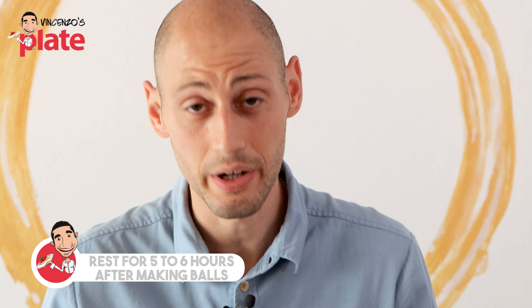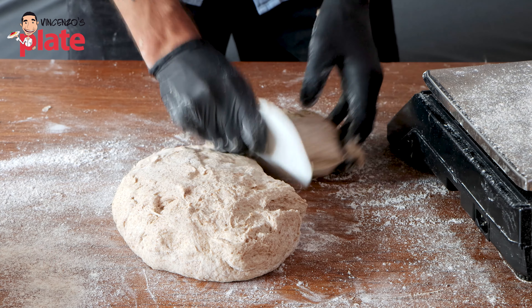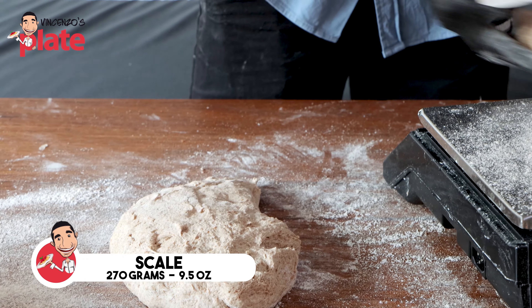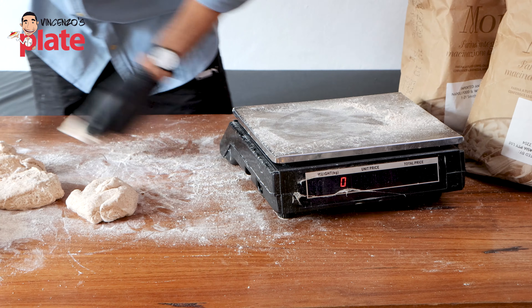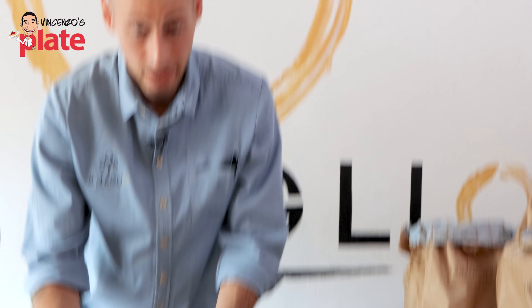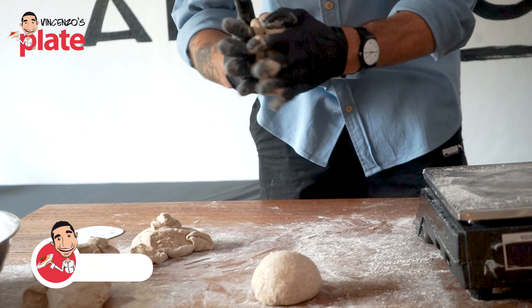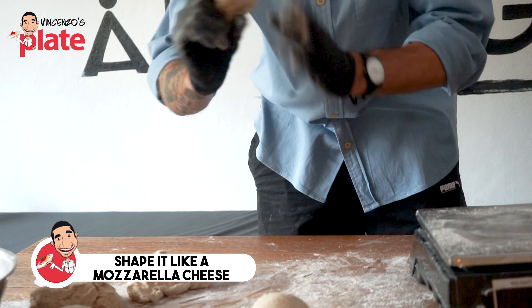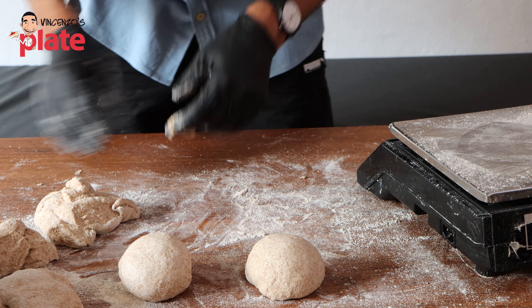Welcome back. Our dough is ready to be balled up. We put our dough on the bench and scale it at 270 to 280 grams each. We start to ball up — take the dough, shape it, and do this process. It looks like we're shaping mozzarella cheese, closing it and tying it up properly. We roll them up on the pan. With one kilo of flour, you will make around 6 to 7 pizzas.